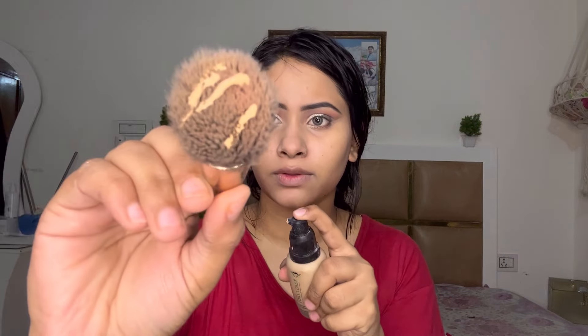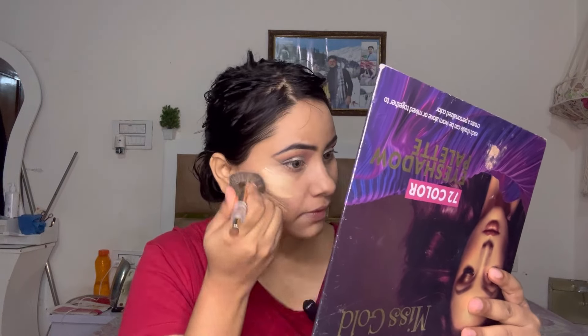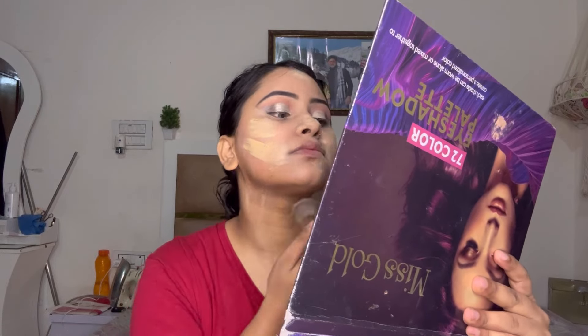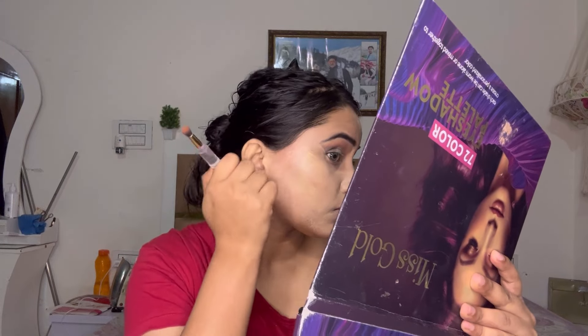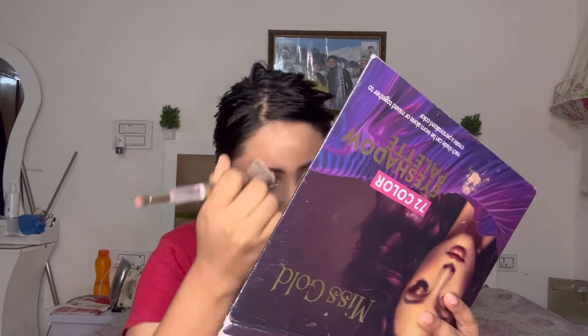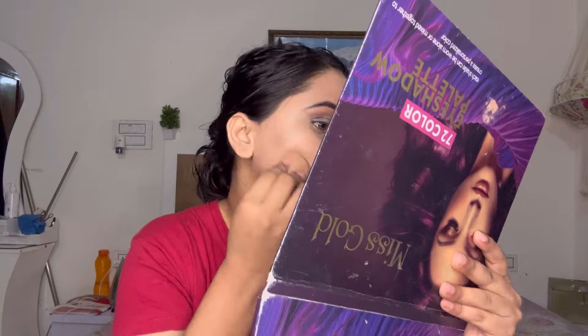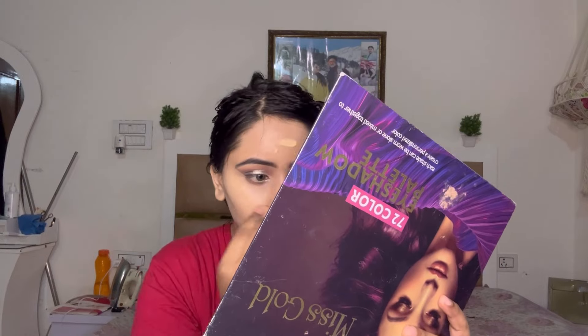I have a foundation, Forever 52, and a foundation brush. It is very good and travel friendly — if you want to buy it, the link is in the description. I will blend the foundation with a beauty blender because it feels good and gives a smooth finish.